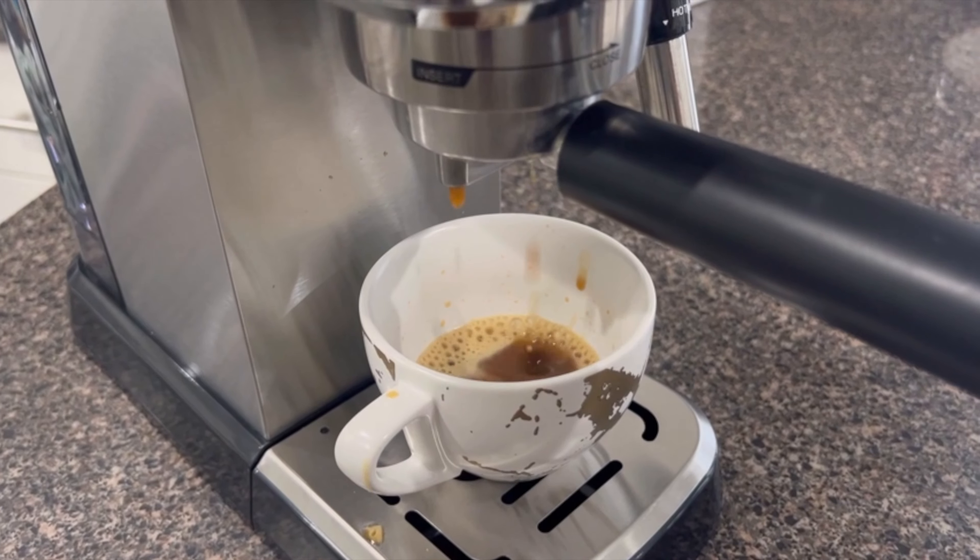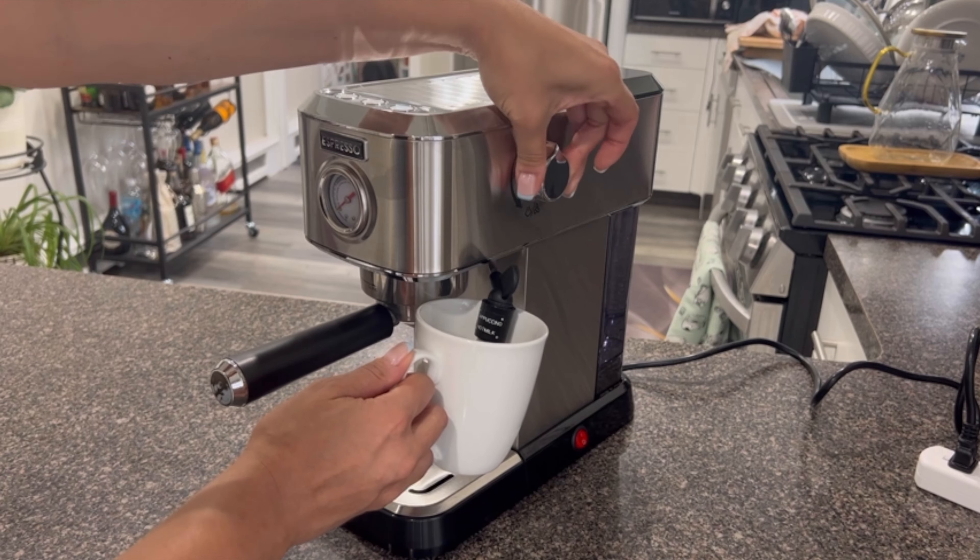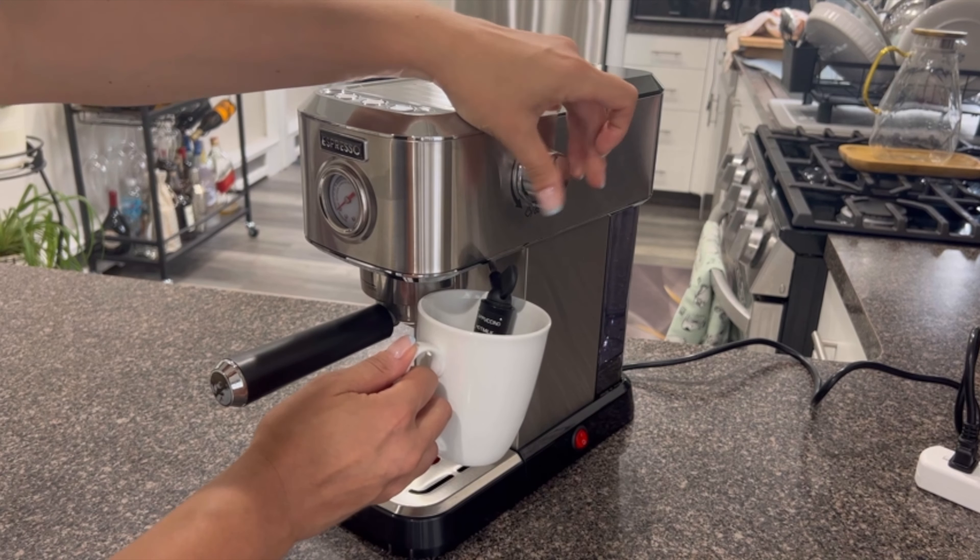The cup warmer on top of the machine preheats two coffee cups simultaneously, ensuring your coffee stays warm and maintains optimal flavor.